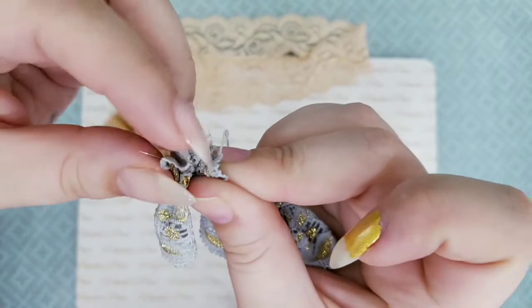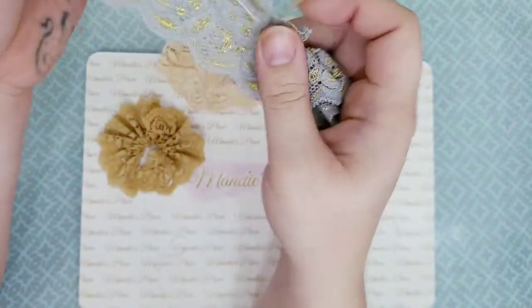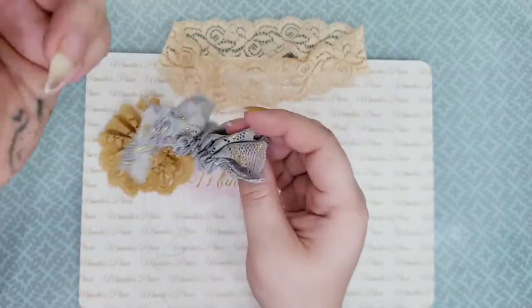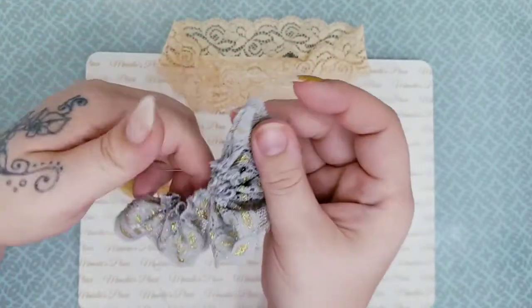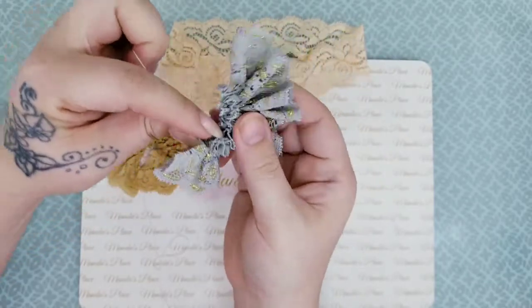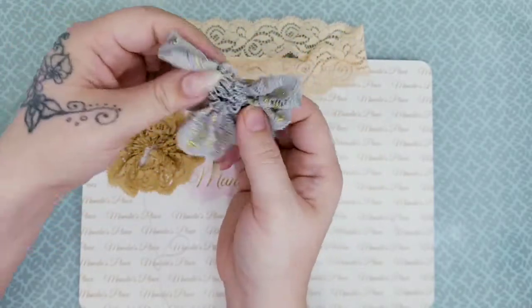Then you'll pull it all the way through and tie it off after you figure out how small or how big you would like your flower. That decides whether you're going to use it in the middle or on the end.